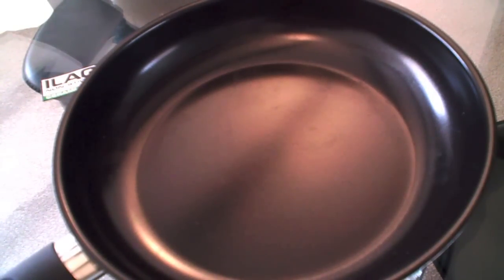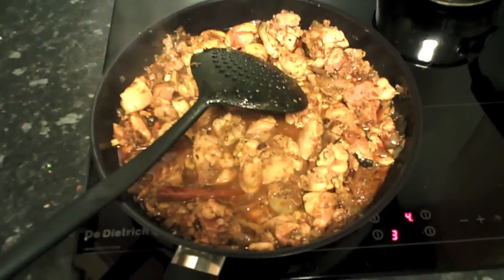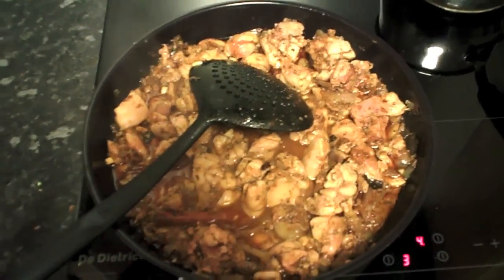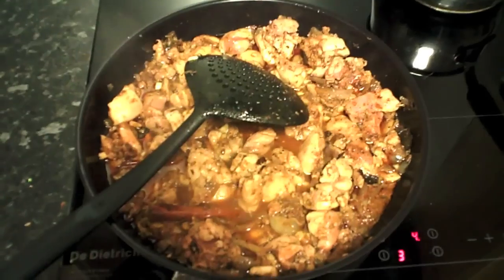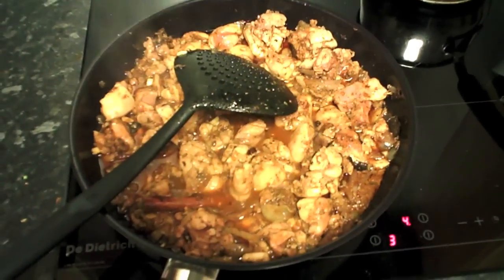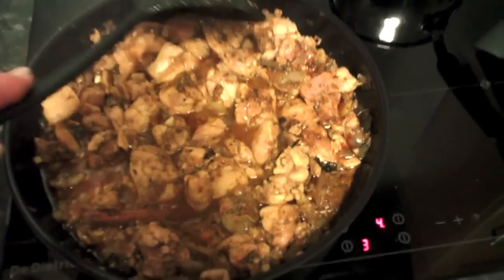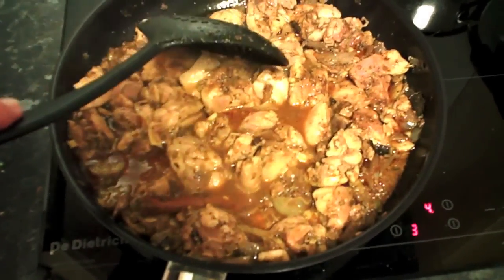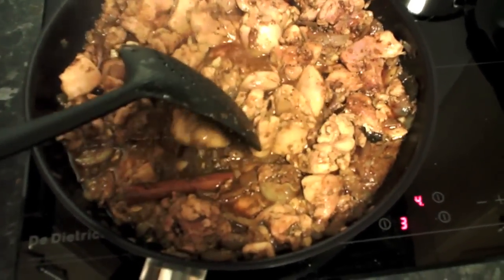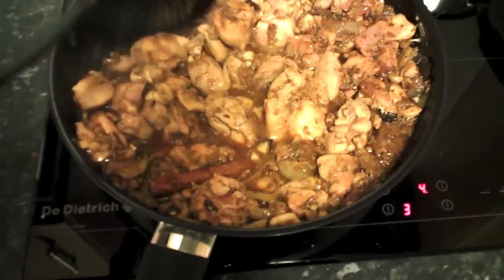Here we are — the pan in action. We've got a lovely curry bubbling away in there. If this was smell-o-vision you'd be able to smell this — it smells absolutely fantastic. As you can see, it's a lovely big pan and the food moves about nicely, so it's very non-stick.